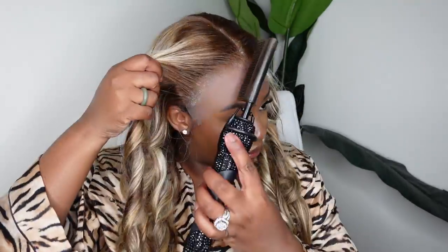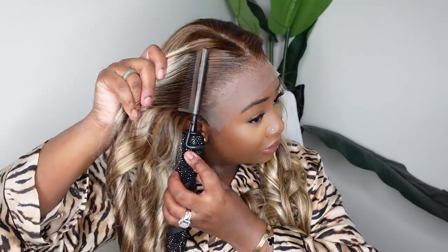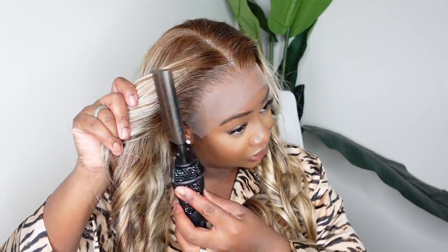Here I am going ahead and applying the wig. It did come with an adjustable elastic band, so that was how I got a little bit more security and support on this wig. Now I'm going to go ahead and stab out a center part and make sure that the hairline is giving very much melted scalp.